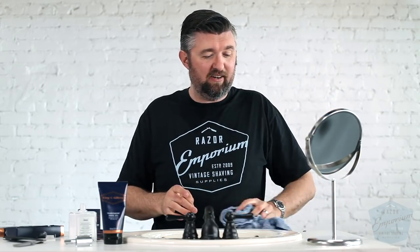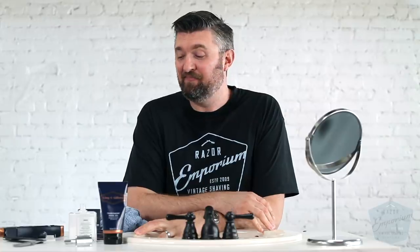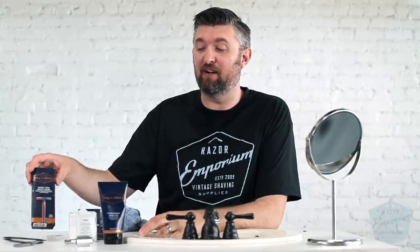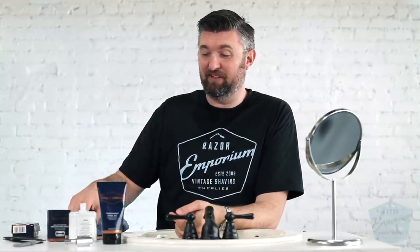Maybe they made it really mild on purpose. Maybe they have people at the grocery store or Walgreens looking at this and saying, 'Oh man, a double-edged razor, it looks so scary.' So maybe they made it really mild on purpose. But for someone who knows what they're doing and has 15 days of growth combined with a product that doesn't really lather and doesn't really do anything — yeah. I'm going to end it there because I don't want to disparage these guys anymore.